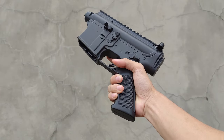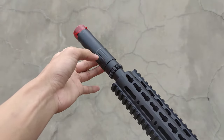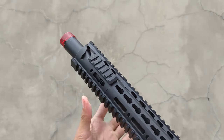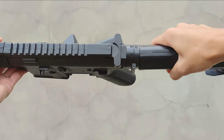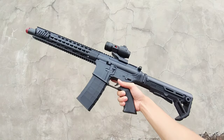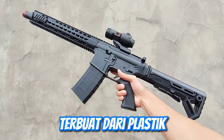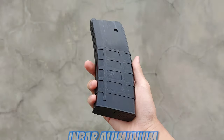Sekarang kita rakit bagian-bagian yang tadi menjadi satu. Seperti M4-nya, skalanya 1 banding 1, terbuat dari plastik dengan detail yang cukup bagus, dan barelnya terbuat dari aluminium.